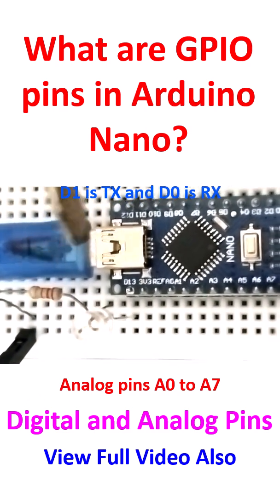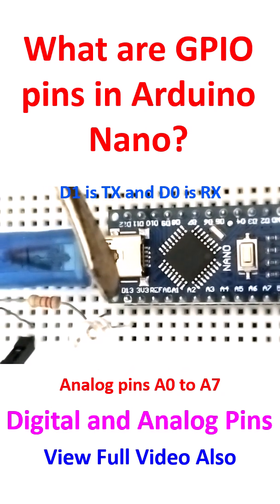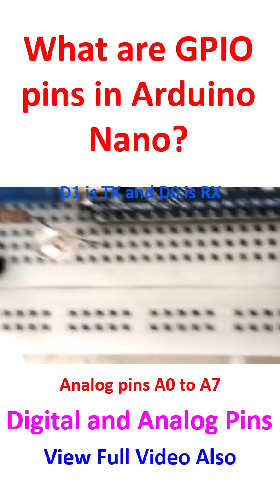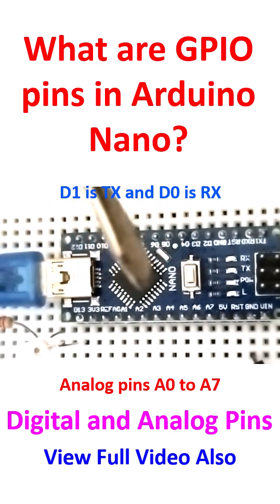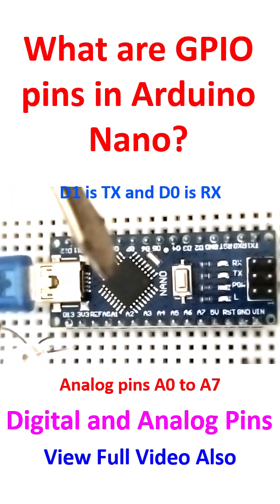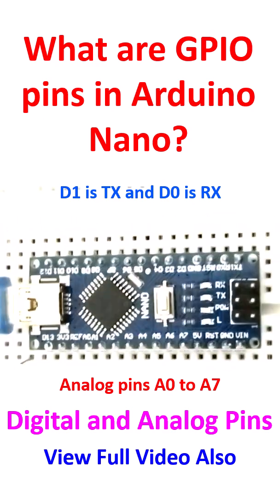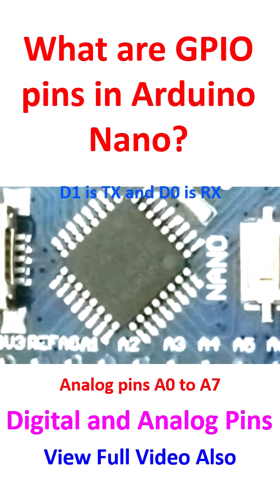Here you can see an LED connected to D13 — the digital 13 pin — which gives output through a resistor to ground. So if I switch on this Arduino Nano — this is the microcontroller board, it is either called Atmel 328 or Atmega 328. If I zoom in, it is rather difficult to see without a spotlight.